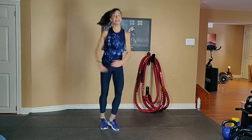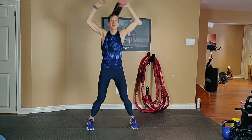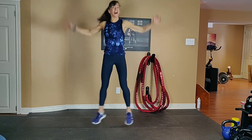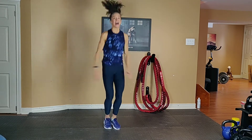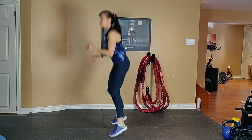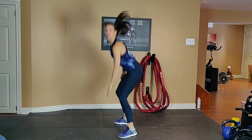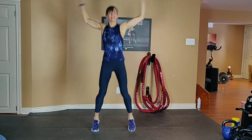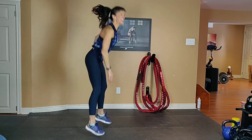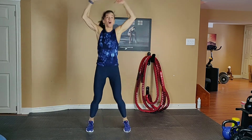Option number 1 is low, 2 is high. Work as hard as you can. 180 jack — exhale up and inhale down. We're going to move side to side here. Get nice and low into a squat as you touch the ground, so you're also working your legs. Exhale up and inhale down.